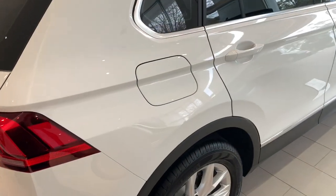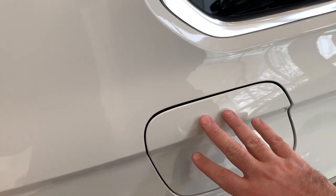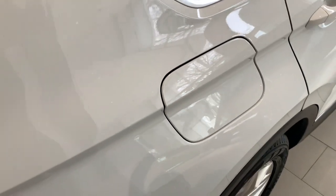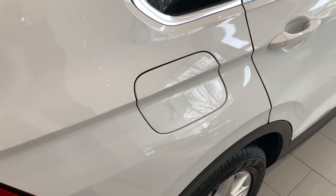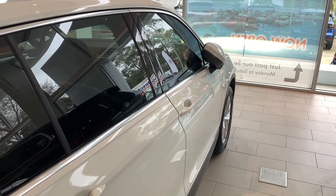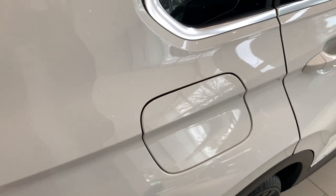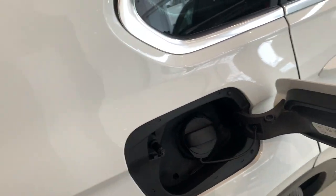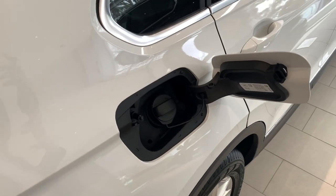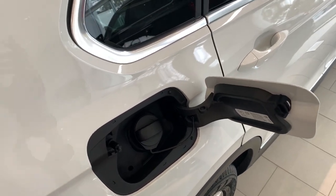Your fuel cap is located on the back right side of the car. Now it is a push release, so if the car is locked and you try to push it open, it won't actually do anything. If you have the car unlocked and come up to the back corner and just push on it, you'll be able to release it. There is no button inside the cabin to release it — it is a push release only.